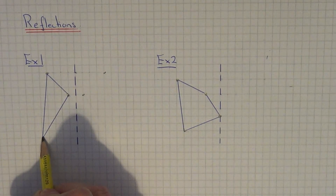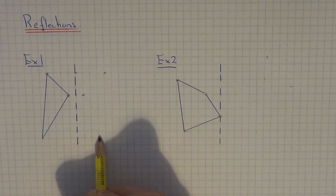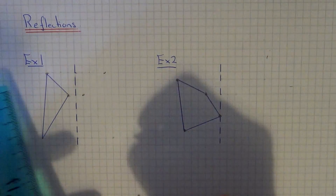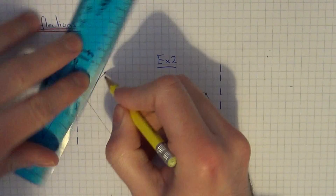Finally, the bottom corner is one, two, three, four, five — five squares to the mirror line. So it will be five squares away from the mirror line: one, two, three, four, five. Once you have reflected all the corners, just join the points up neatly with the ruler.